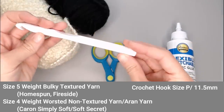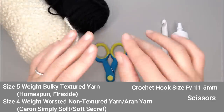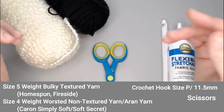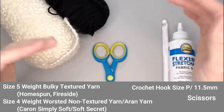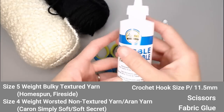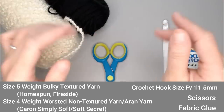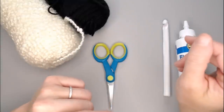If you want to make a bigger blanket, I will address skein needs in the note section below. You're going to need a crochet hook size P or 11.5 millimeters, and a pair of scissors. To weave in ends in the middle of the blanket I'll be using the invisible knot. For your beginning and end tails you can weave them in however you like, but this is a great project to use fabric glue — the fabric glue and textured yarn bond really well and it's totally invisible.